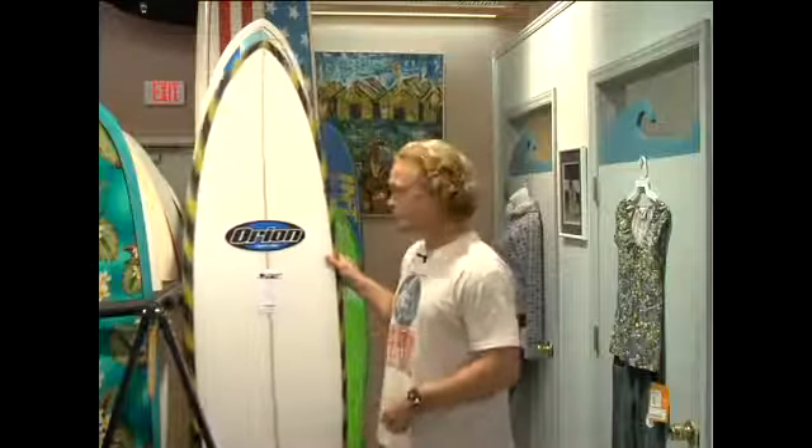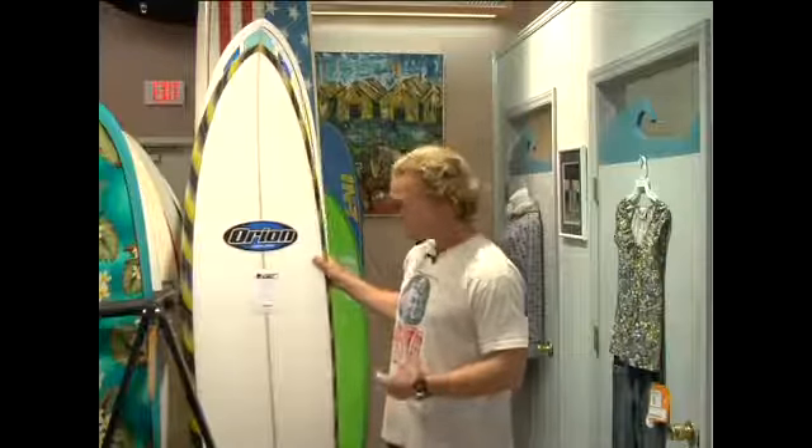A board like this is going to still allow you to paddle into that wave easier. It's going to float you really well. But it's going to be more maneuverable like a short board.